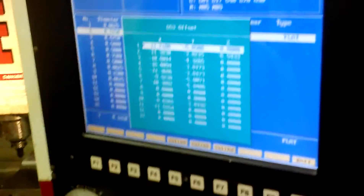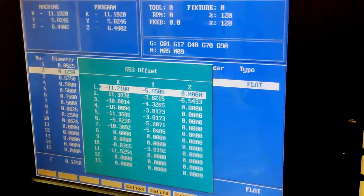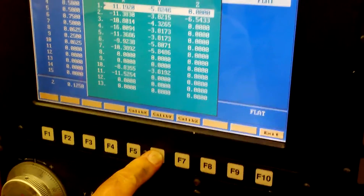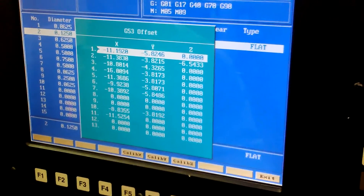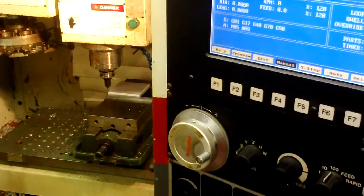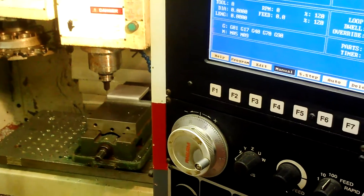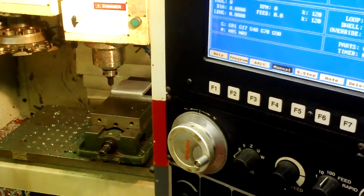So now we need to go back to F9 where our tools are. Now under offsets, if I press offsets, the very first line of code that we always use has a G53 in it — and that's a fixture offset. So now if I calibrate my X and calibrate my Y — I've already adjusted my Z so I don't need to mess with the Z axis — I can hit exit. Now it knows that we're measuring from this corner. That's pretty much it as far as setting the machine up. Make sure your air pressure is turned up first.